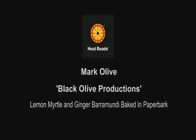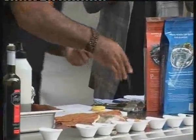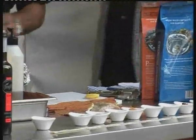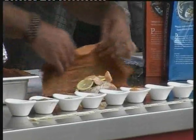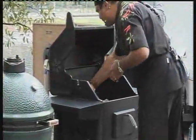Next up, Mark Olive showed us an interesting BBQ technique: lemon myrtle and ginger barramundi baked in paper bark. The lemon myrtle flavour is very concentrated, so you don't need that much — just sprinkle it around the paper bark as well. He kept it simple: just bung it all in there, let the lemon myrtle do the work, wrap it up, and stick it straight on the heat.